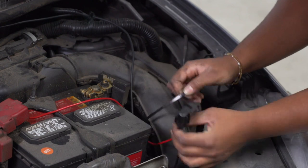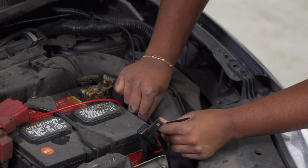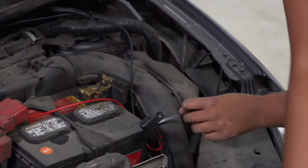In order to clean up our wires, we're just going to attach the black and red wire to this harness right here.